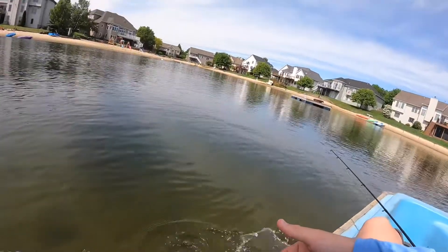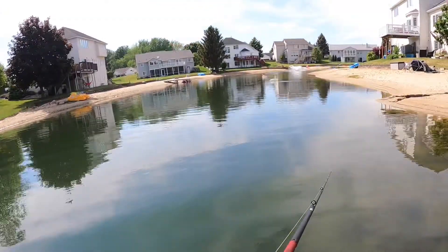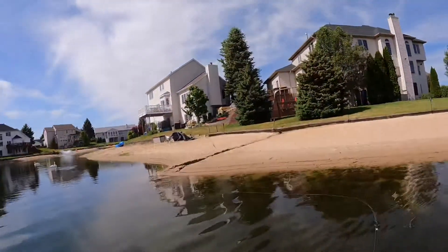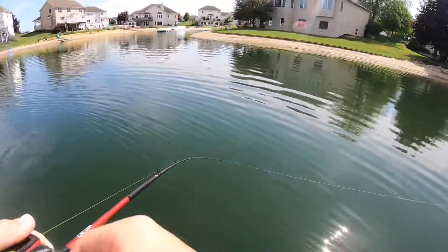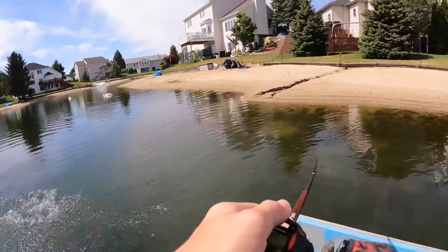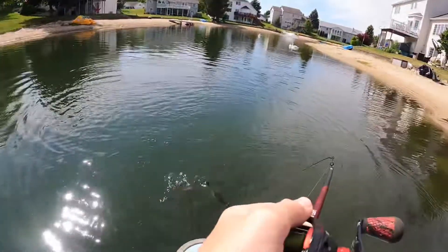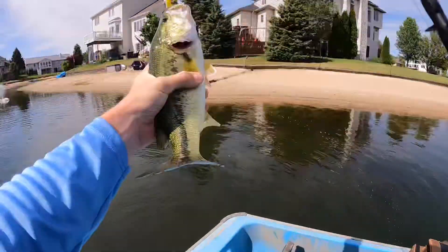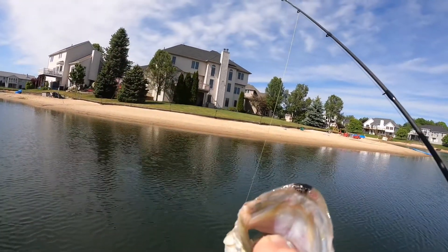Let's get him back. Whoa — gosh! Nice little pounder, hooked him really well. Let's get him back.